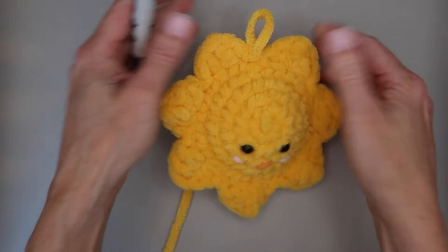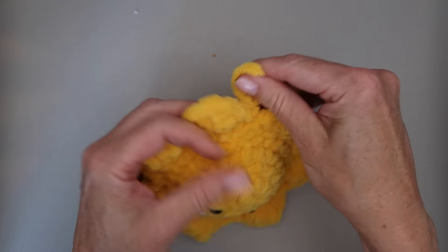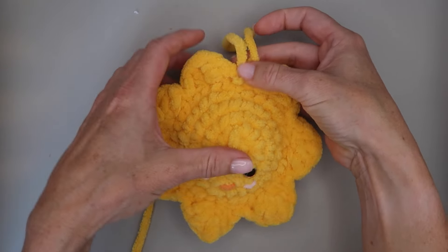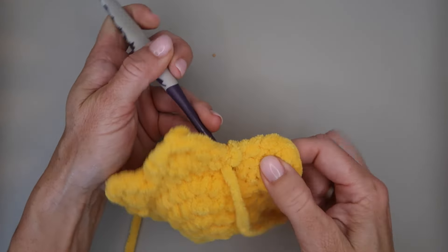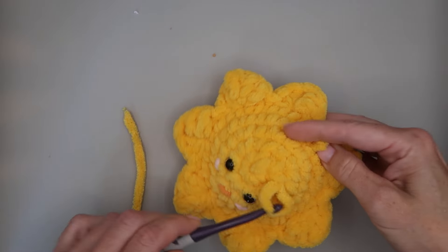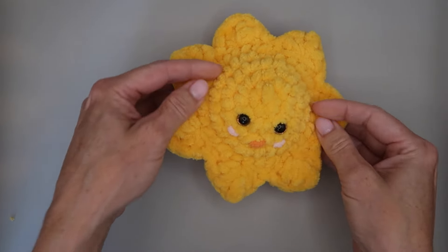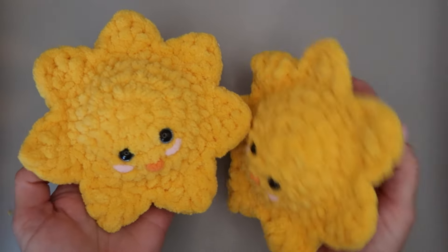Look how cute he is! Now cut your yarn and finish off. You can grab your yarn needle to weave the end in, or leave the yarn long and loop it if you want to hang him on something. I'm going to finish him off since he's just a cute little stuffy to hang out in my living room. Weave your yarn down in there and cut it off — and that is all there is to it! I hope you enjoyed this fun cute little no-sew video. Comment below and let me know what you think — have fun this summer crocheting cute little sunshine!